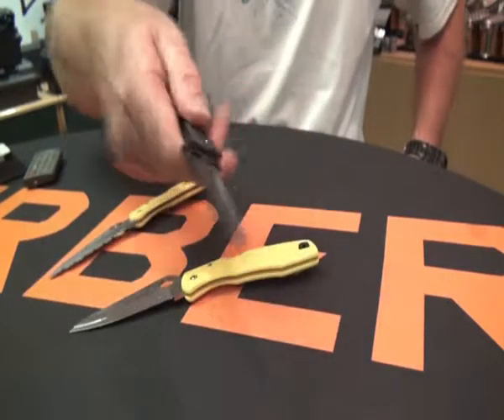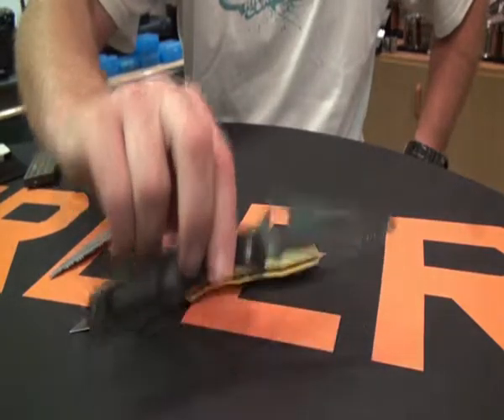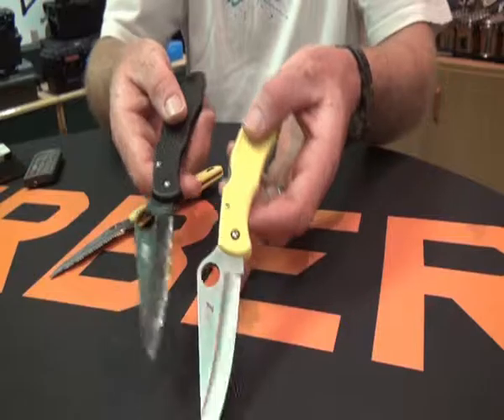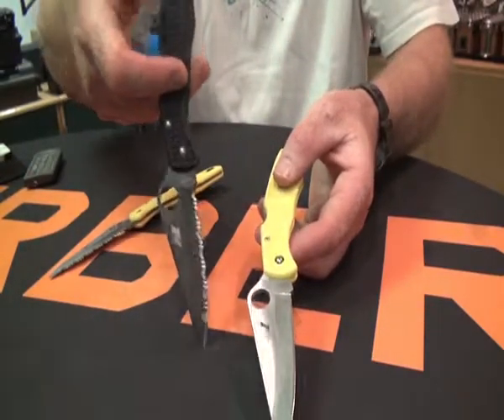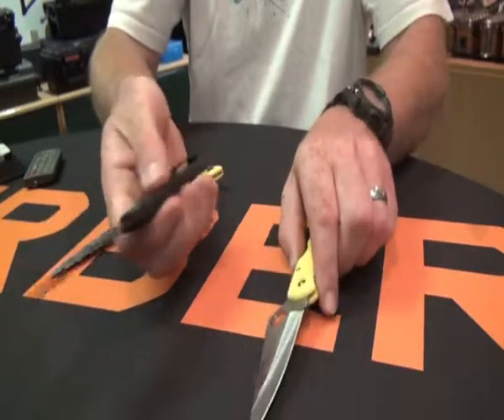Beautiful knives, because Spyderco made them — very good quality. They have the back liner here, and single-hand opening courtesy of the thumb clip. If you want the dimensions and so on, please click on the link below to check my website — it will all be there.